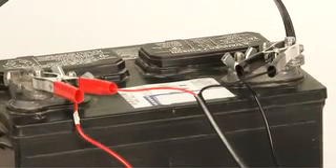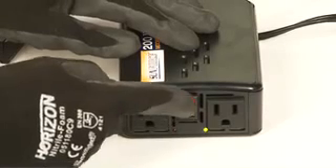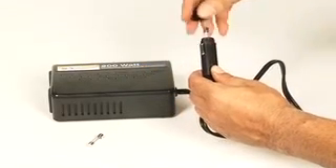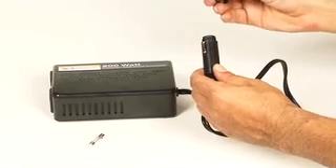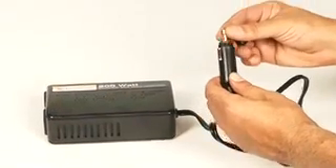At this point a spark may occur at the battery — this is normal and should not be a cause of concern. Turn on the power inverter; this should illuminate the green LED. An incorrect inverter connection will result in a red LED and audible alarm. Should this occur, the fuse may need to be changed. The fuse is located by unscrewing the 12-volt DC plug and replacing it with a fuse of the same rating.